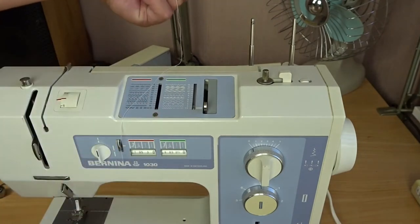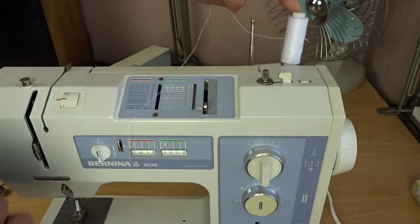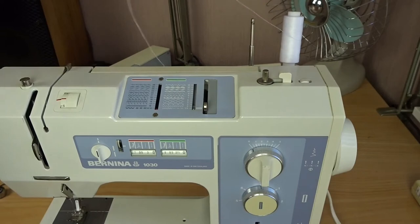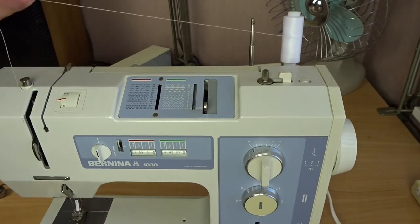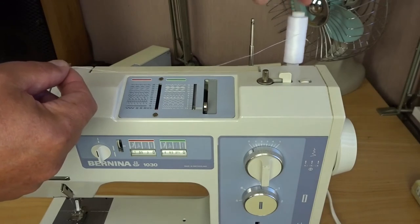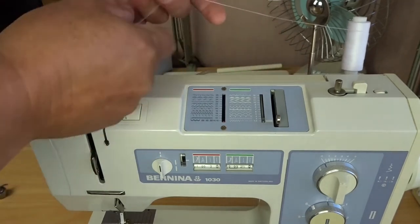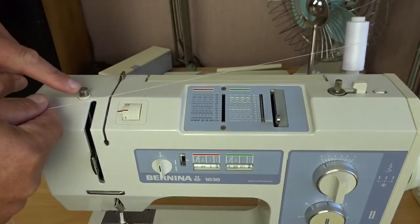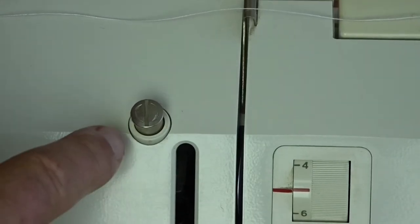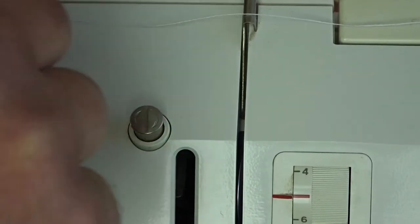Turn the bobbin case up and the bobbin will drop out. Then place a spool of thread on one of the rear spool pins — it doesn't really matter which one at this stage, although you can wind a bobbin while you're sewing, so you may want to have the bobbin winding spool on the right-hand side and your sewing spool on the left. Come across to the bobbin winder tensioner. You'll notice there's an arrow pointing clockwise, so wrap the thread around clockwise.